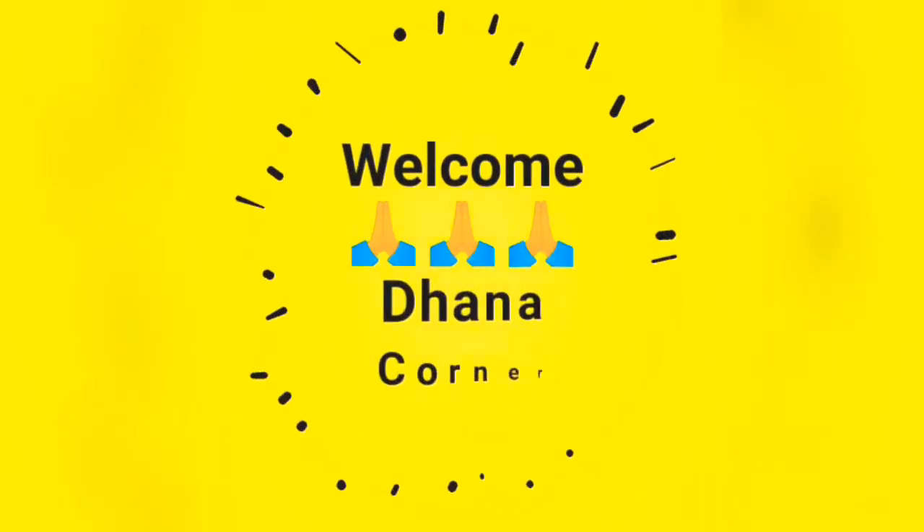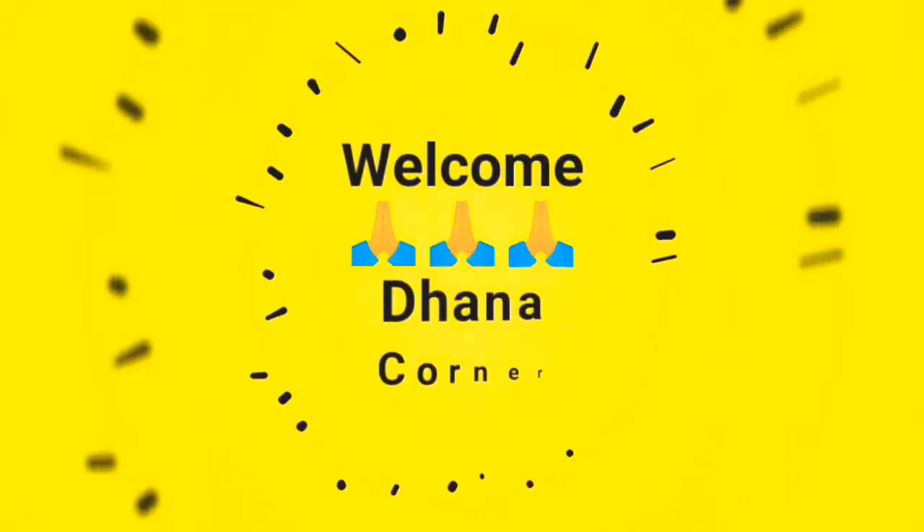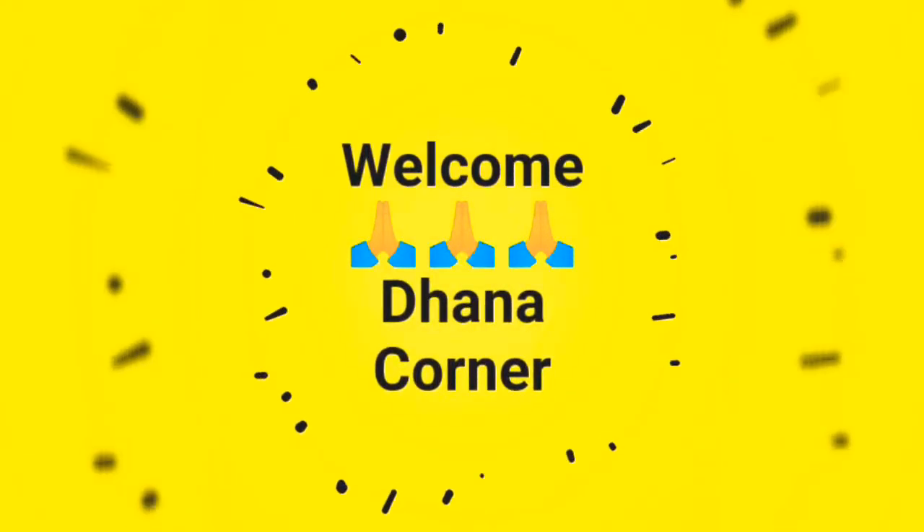Hi Friends! Welcome to Dhanakarner! If you are watching this channel, subscribe and press the bell icon. Let's go to the video!